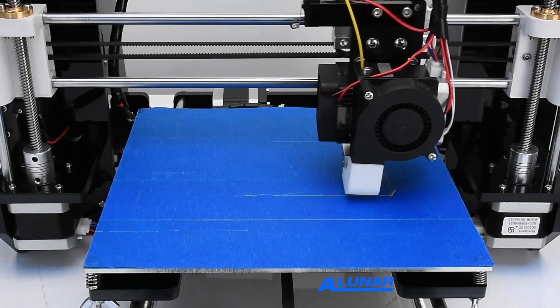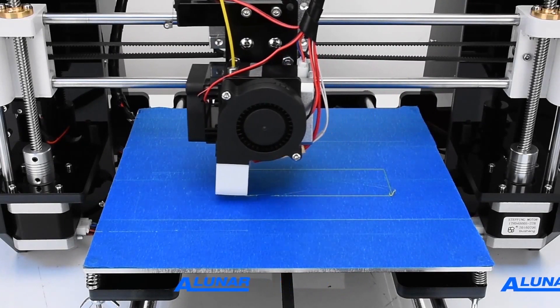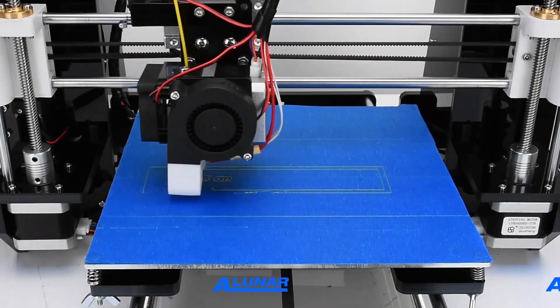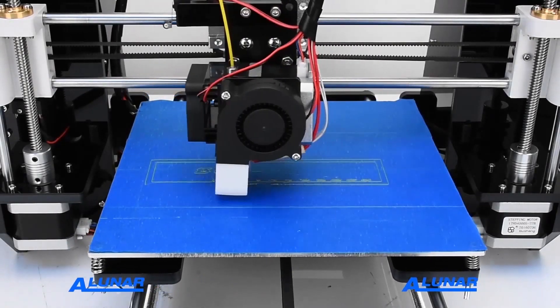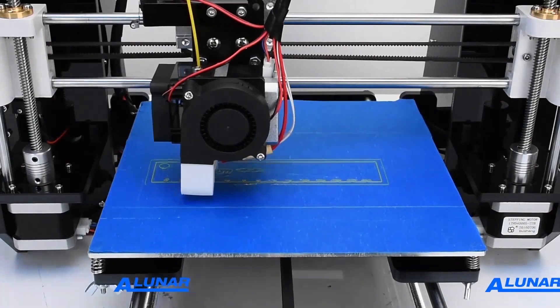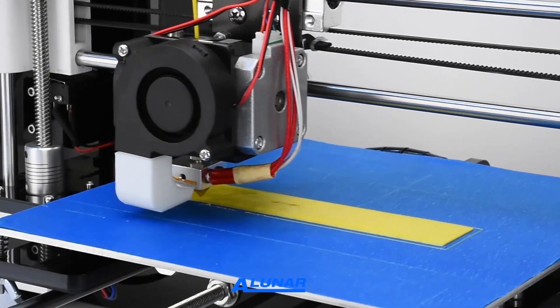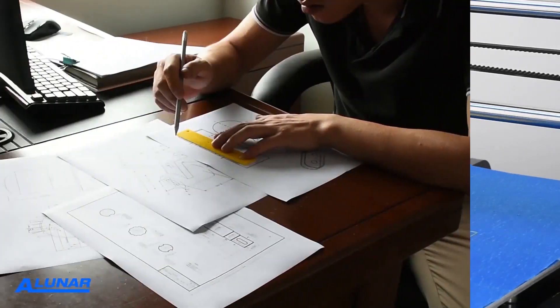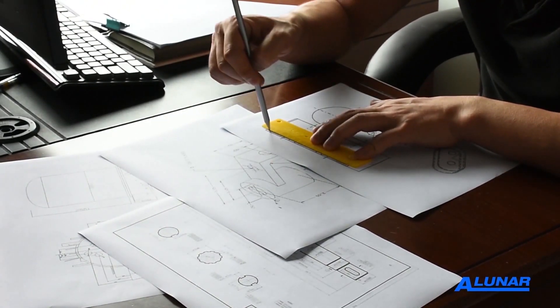Just make sure there's enough filament for the printing job. The ruler is perfectly printed, as you see — we can use it to draw and design. Now, 3D printing is not just in the movies; it exists in our work and daily lives. 3D printing is widely used in science, education, medical, museum, industry, construction, even food, and many other fields.